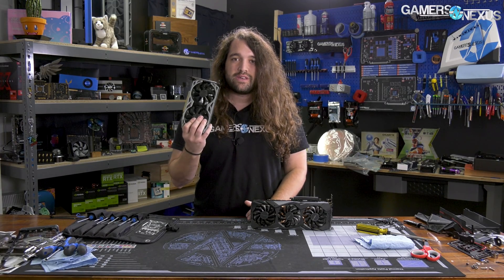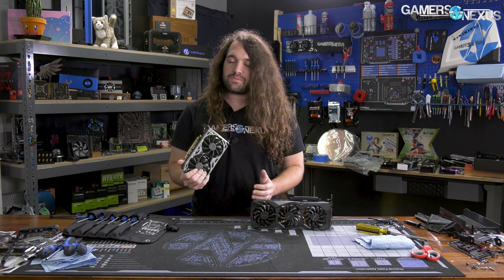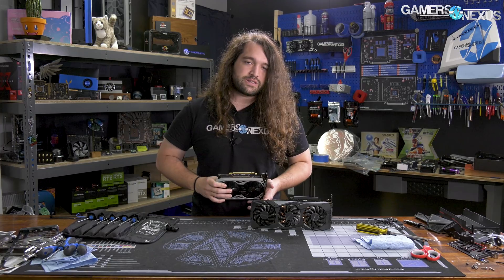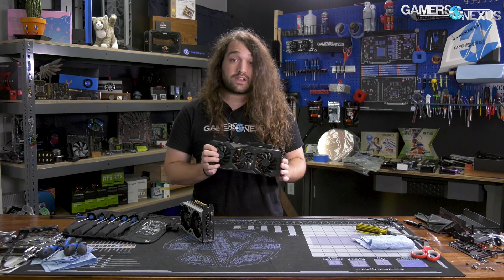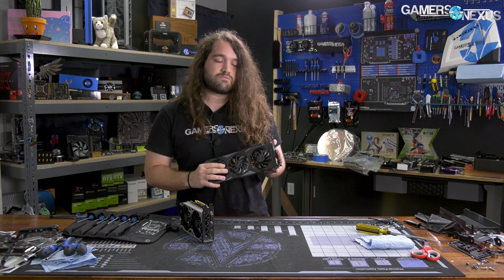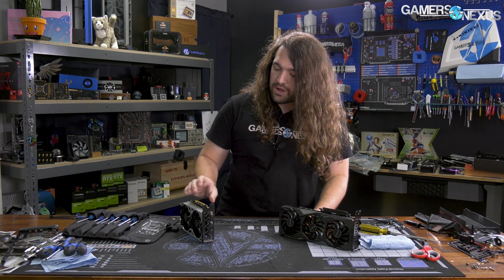We have two in. We have the EVGA model that we reviewed — this is an MSRP model, should be about $230 — and we've got a Gigabyte model as well that we're going to be taking apart. We don't have a video up on this yet, but if there's enough interest, we might put one together. So let's get started.